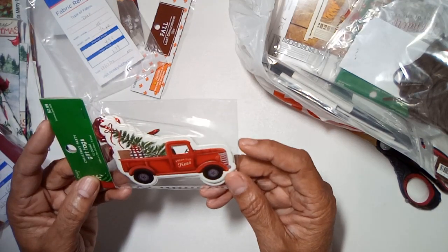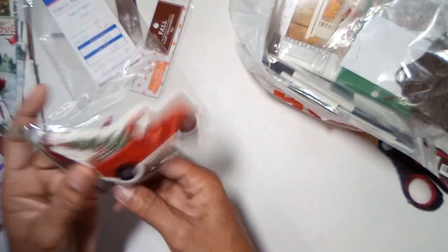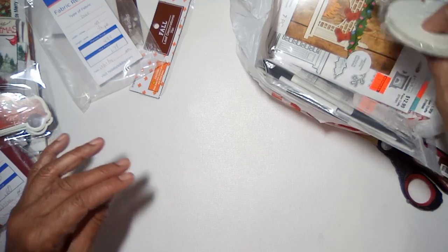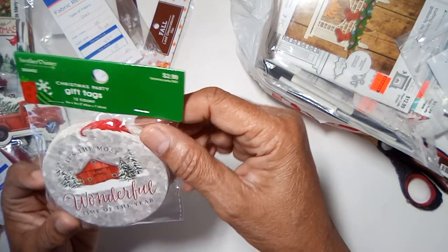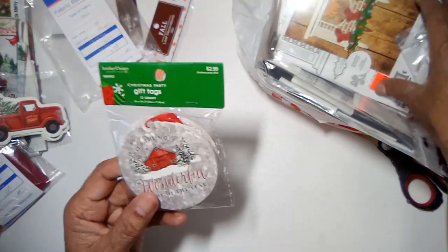I picked up some of these little gift tags that could be used in your Christmas journals. You can make all kinds of ephemera out of that.